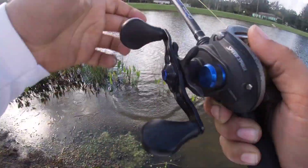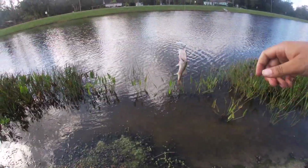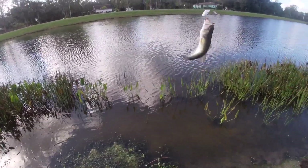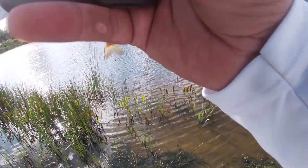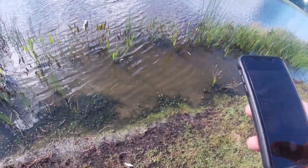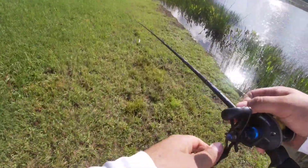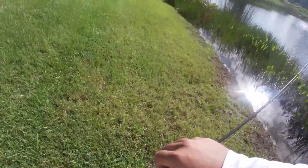First fish of the day guys — there we go! A little baby. That's a messed up gill. Alright guys, got the first fish on the rattle trap. I am content with that — I am really happy about that.